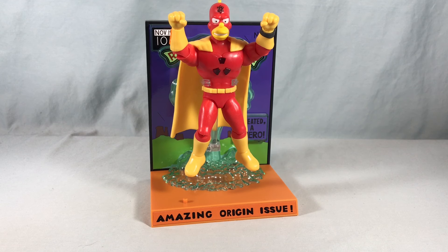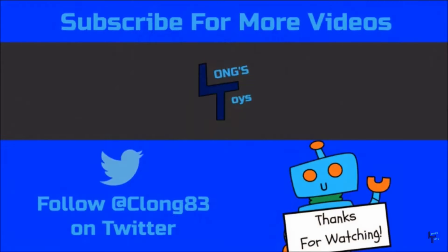Let me know what you think in the comments below. Please like, share, and subscribe. Hope you enjoyed the video, and as always, thanks so much for watching. I'll see you next time.